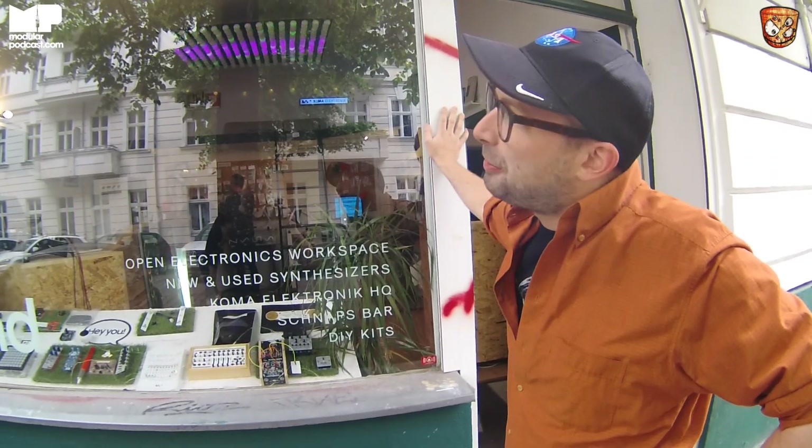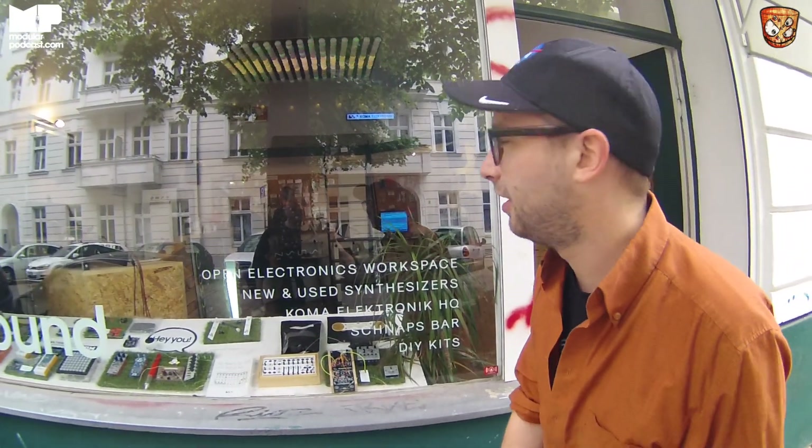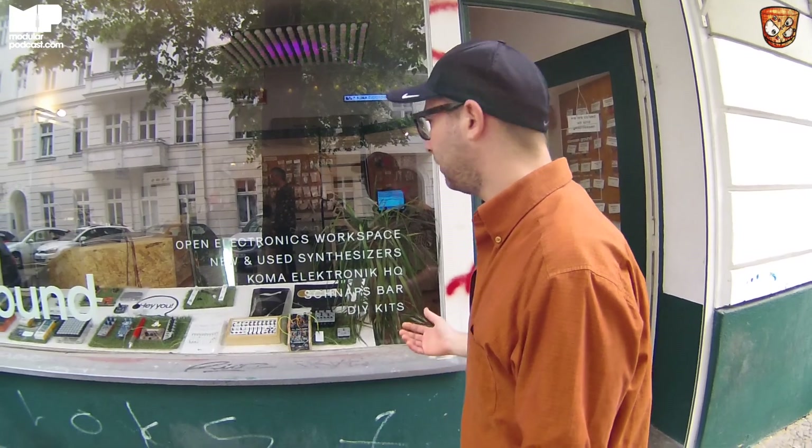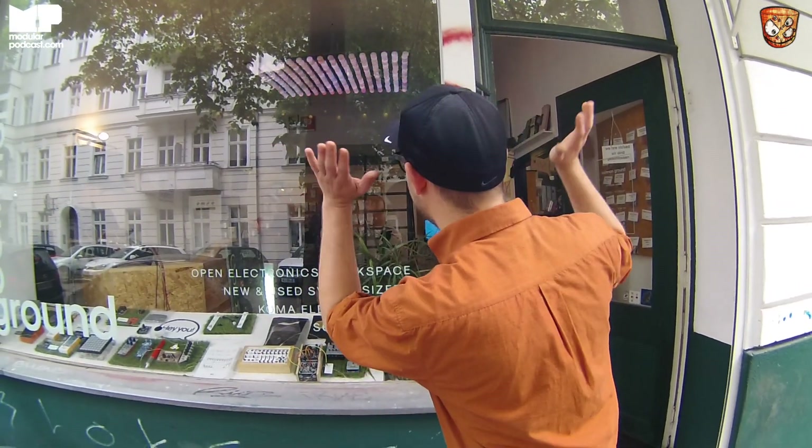This is our little shop here in Berlin. It's part of our workspace, so this is where we work, this is where we try to show whatever we make, this is where we sell DIY kits. So people can come here and build stuff at any time.